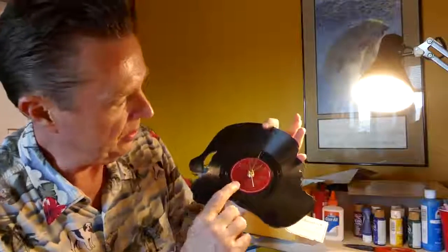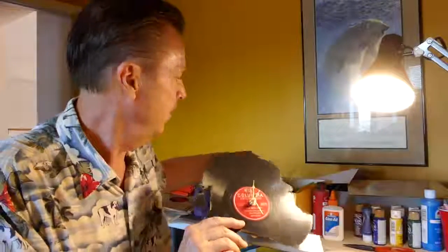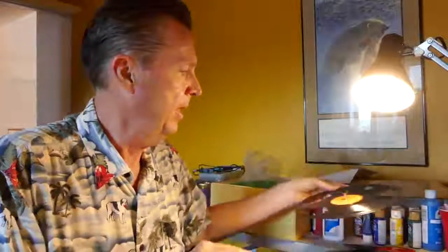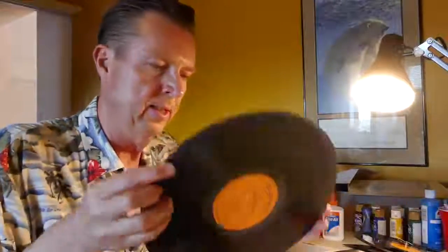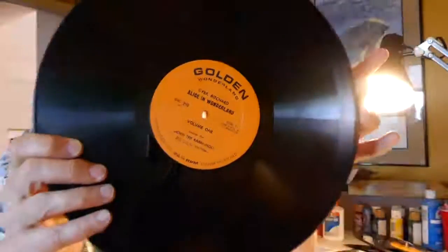This is a Santa Claus clock, and you can see it says Santa — I always match up with the name of what the song is on the record. This one is Frosty the Snowman. And this one — let me get it straight — this is Alice in Wonderland down the rabbit hole.